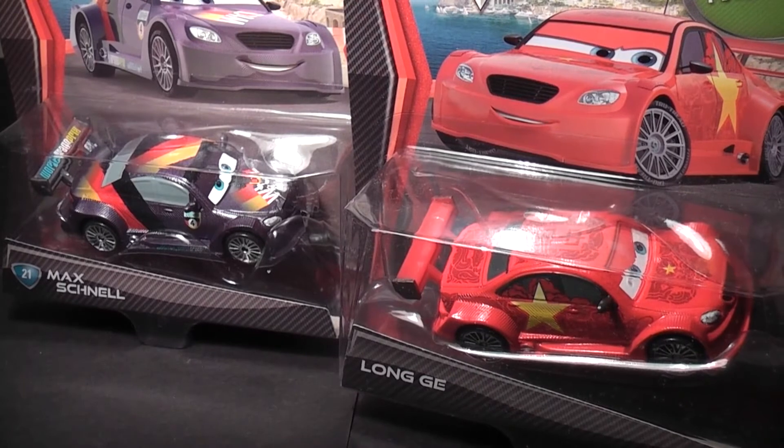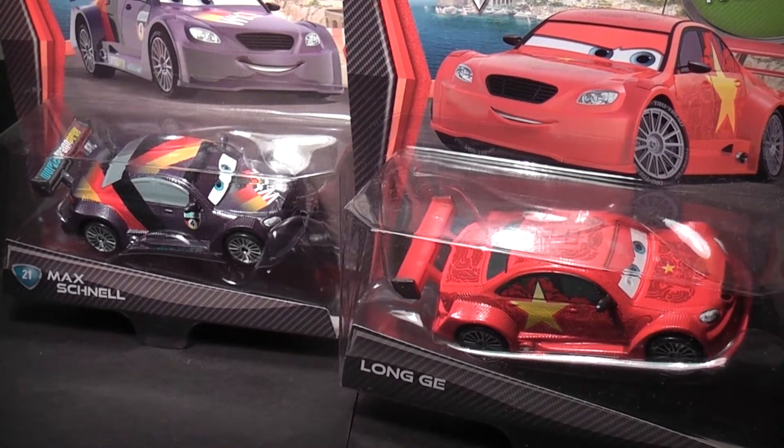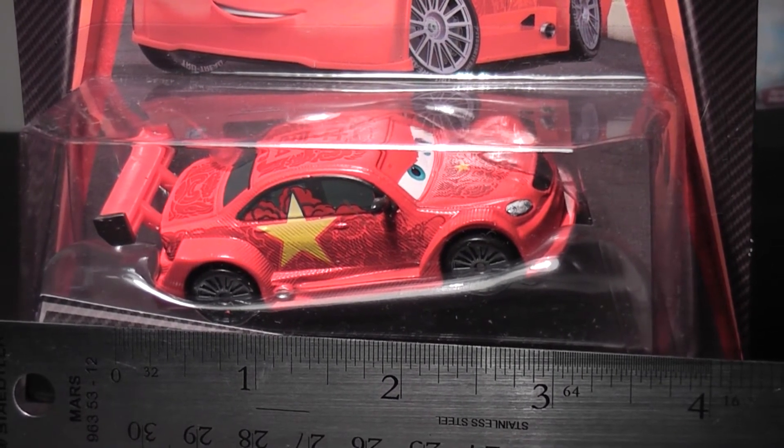His body is identical to Max Schnell's as well as the other Superchase vehicles. The paint job is inspired by the colors of the Chinese flag. He measures 3 inches long and 1.5 inches wide.